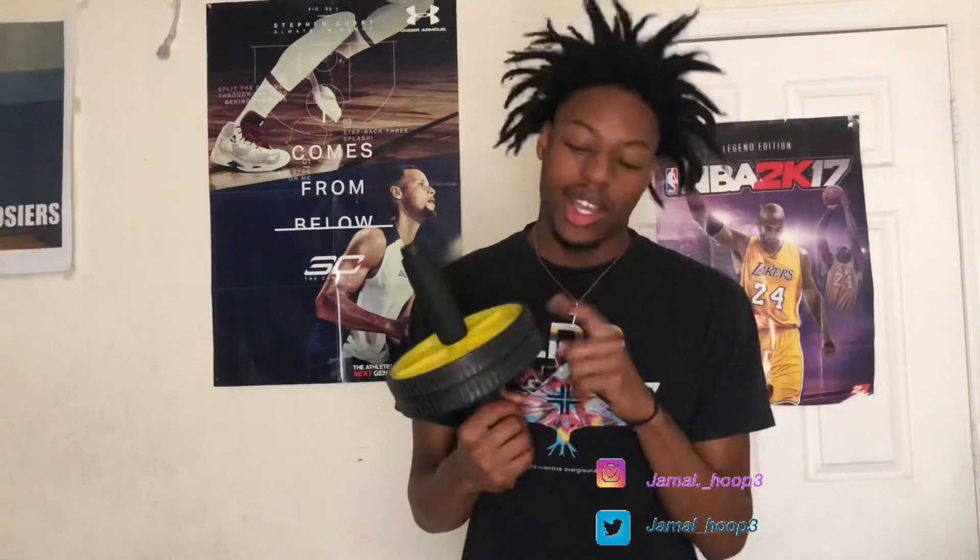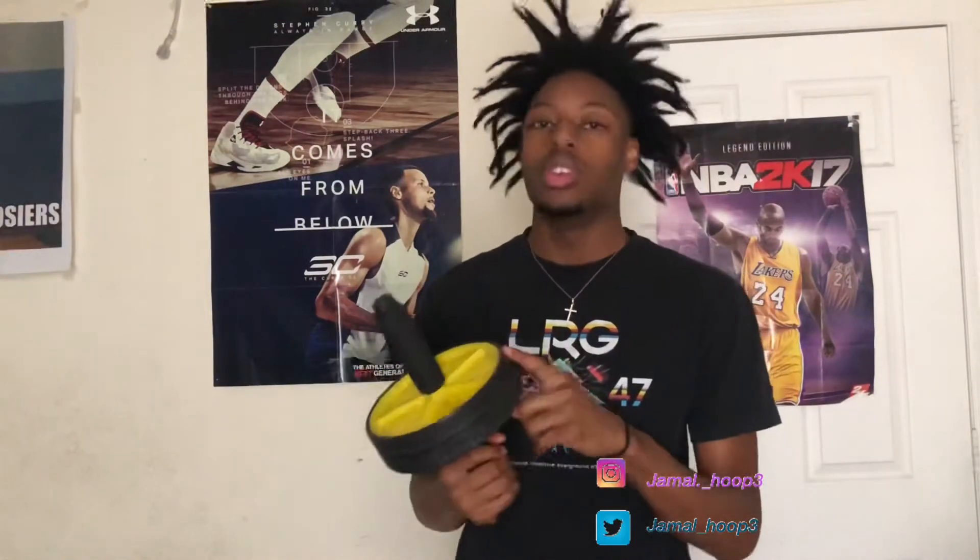The first thing that you can use is an ab wheel. I got all this stuff from Ross — it's cheap, about two to five bucks. This helps with your core, and it can help with up here as well.